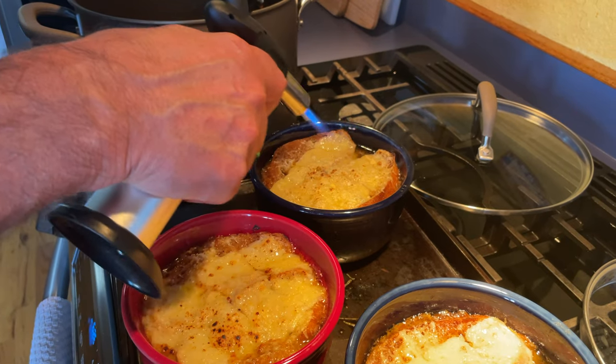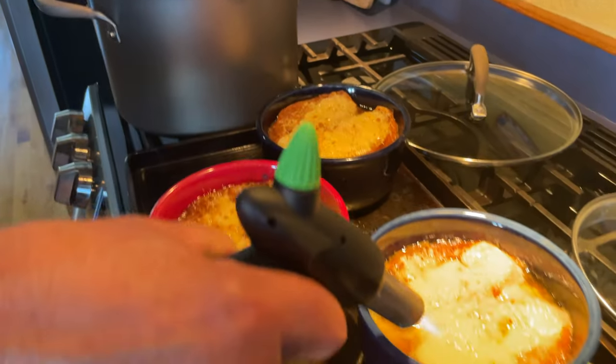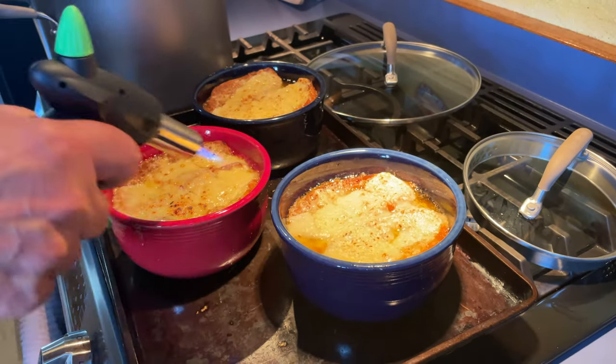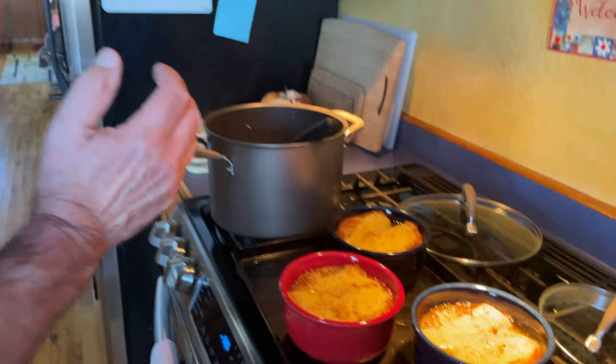It kind of blisters — it's great, I have to use this torch more often. And there we go — what can I say, that looks great. This is our French onion soup with short ribs. Thanks for watching Two Cooks in the Kitchen and we'll see you next time.